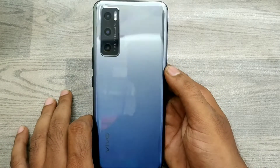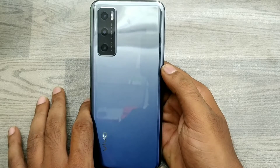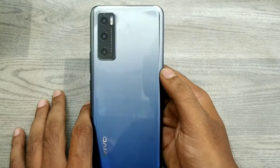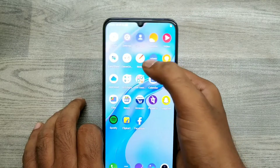Hey guys, welcome back to the mechanic channel. We have one Vivo V20 special edition phone, and today we are going to learn how to set one-handed mode in this special edition phone. Here we go.